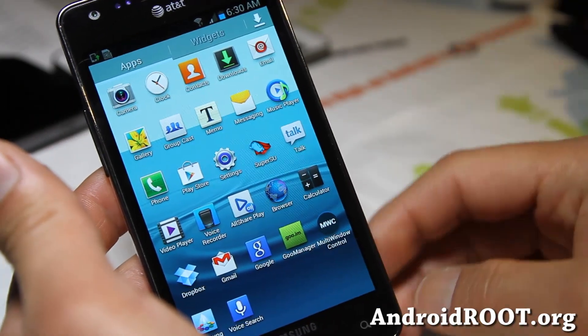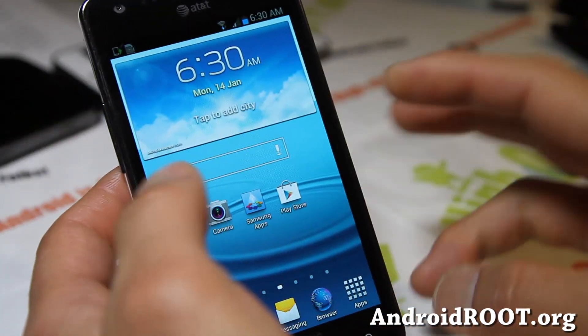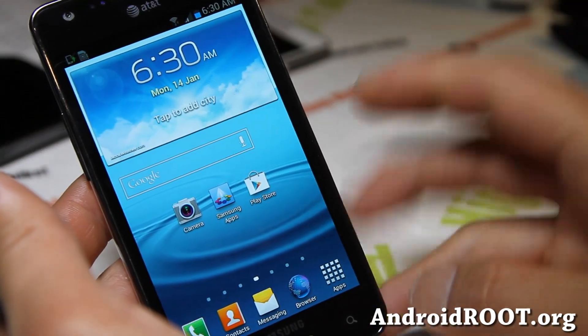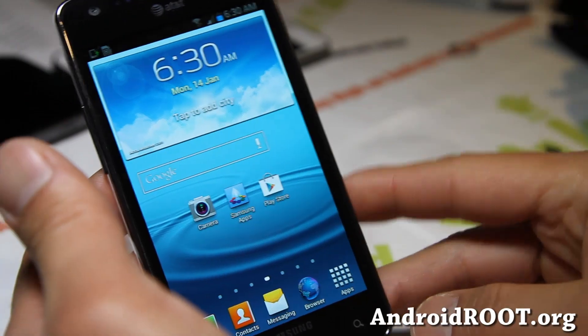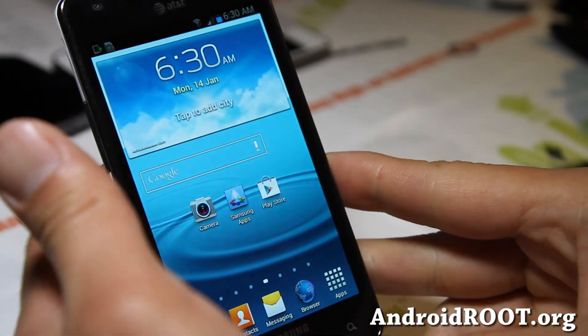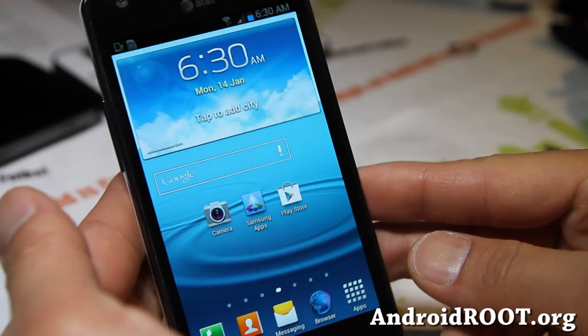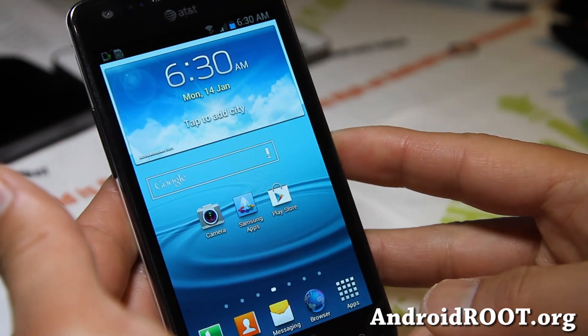So check it out for your Galaxy S2 SGH-i777. I should have an update — this ROM is actually still beta but works really well, I really like it. I wasn't going to actually make a video until it's out of beta, but since I've installed it already and I've been playing with it and I really like it, try it out. This is ROM of the week for the AT&T Galaxy S2.